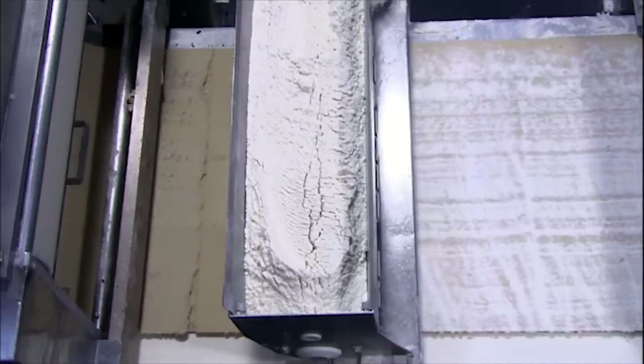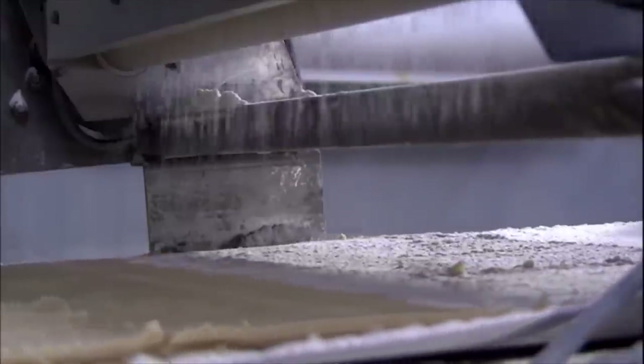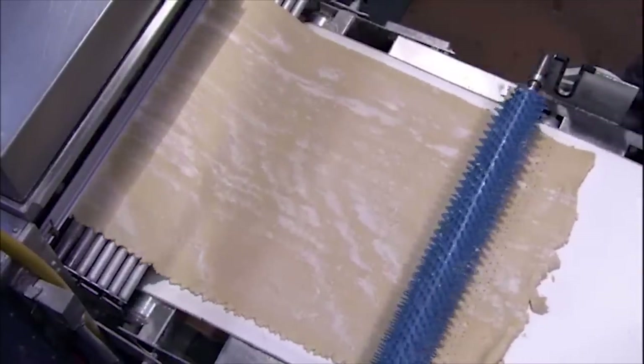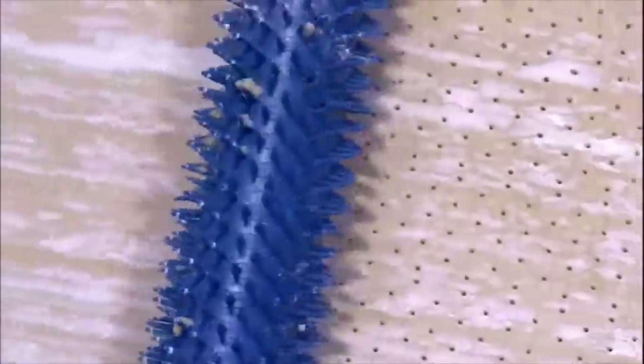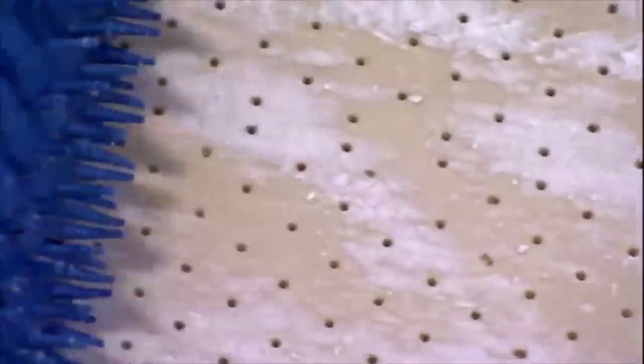Gravity pushes the blob of dough through a slot at the bottom, expelling a sheet less than a quarter-inch thick. A dusting of flour prevents the dough from sticking — not just to the conveyor belt, but also to the rolling and cutting tools. This prickly roller perforates the dough sheet. The holes allow any trapped air to escape during baking, which prevents the dough from shrinking and ensures a flat, bubble-free crust.